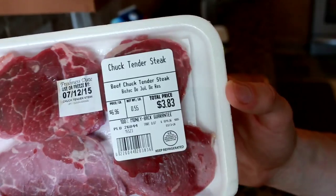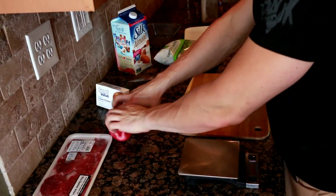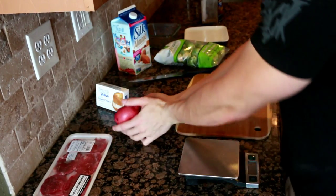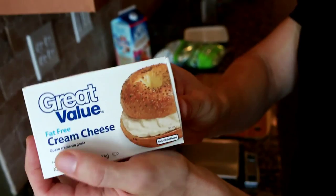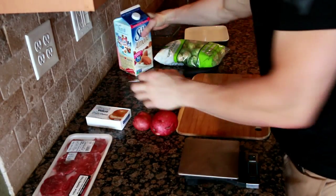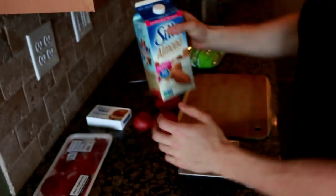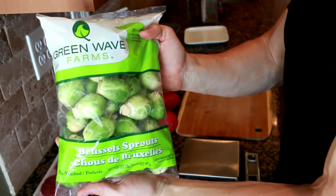One of the first ingredients will be chuck tender steaks. They are fairly lean — 3.5 grams of fat and 21 grams of protein for each four ounces of raw weight. I can only find those at a Walmart neighborhood store, especially the ones that have a nutritional label on them. Also fat-free cream cheese, one serving. Same thing, still at the Walmart neighborhood store.